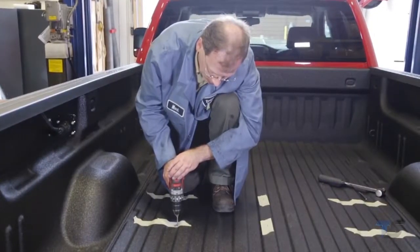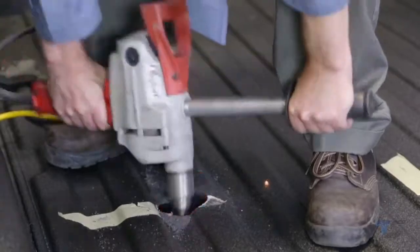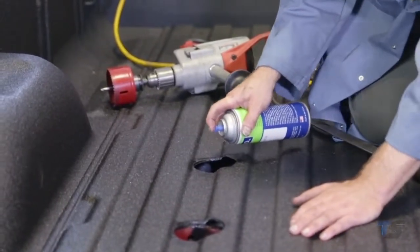Back in the bed of the truck, drill four pilot holes, then use a three and one-quarter inch hole saw to drill your puck hole locations. If needed, follow the edges of the newly drilled holes and apply a coat of touch-up paint to help prevent rust.